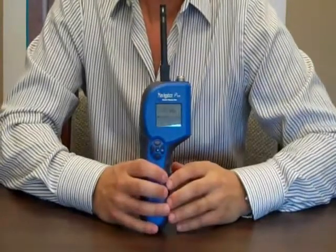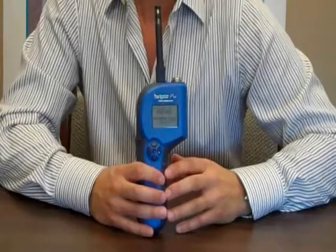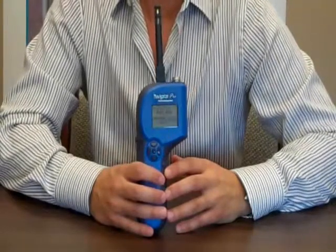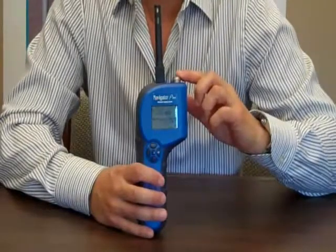When using the meter in pin mode, you can measure moisture in drywall, wood, concrete, and other building materials. The connector on the top accepts any Delmhorst electrode.